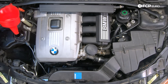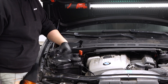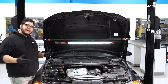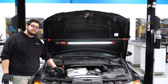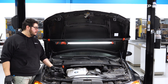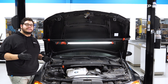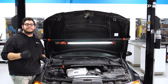Top off the coolant as it goes through the bleeding procedure, then put the cap back on to wrap up. And there you have it — another DIY in the books. Overall a pretty straightforward job on the E90, applicable to all N52 E9X cars — all-wheel drive and rear-wheel drive with a manual transmission. If you liked this DIY, please give it a thumbs up, leave questions or comments below, and consider subscribing. As always, thank you for watching — we'll catch you in the next one.